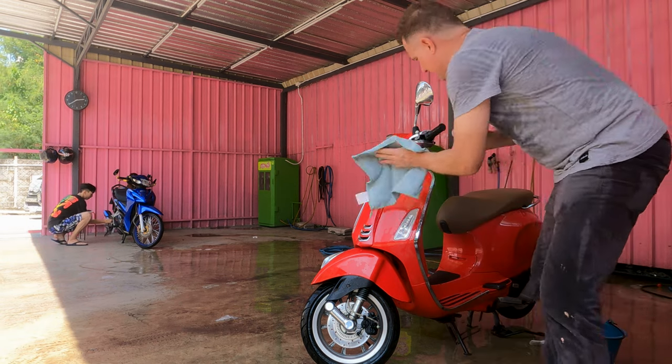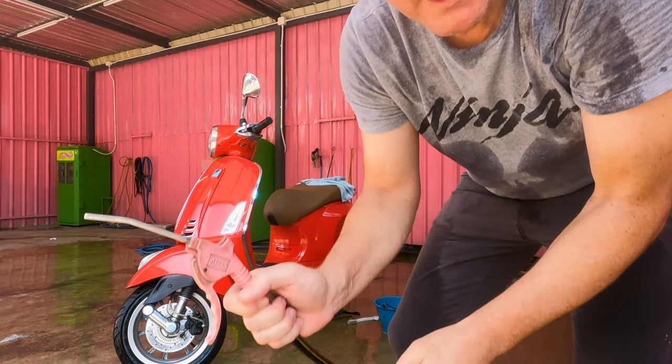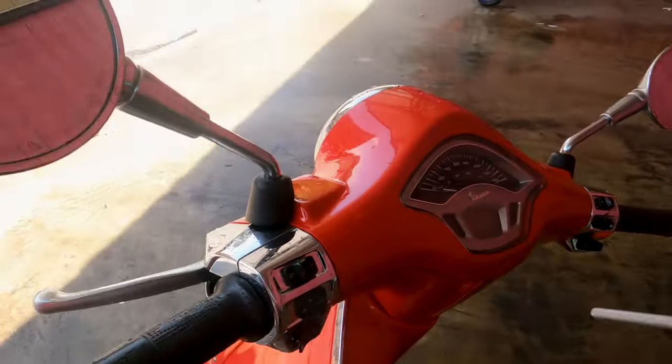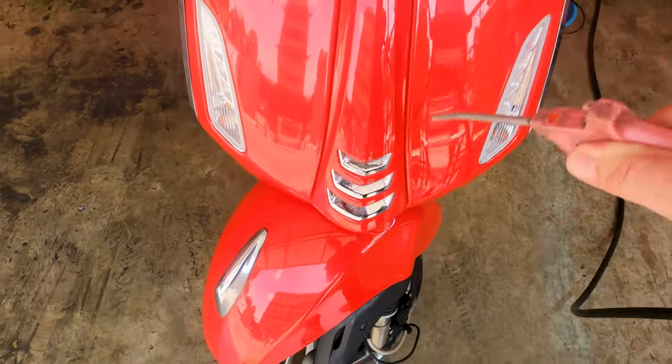Drying with the chamois first. Next I'll demonstrate drying with the air pressure gun. The benefit of the air pressure gun is you don't get any streaks that you can get when drying with a rag, and it's great for hard-to-reach spots that you can blow-dry. I think I'll get the bulk off with the chamois first, and then just do the finishing touches with the air pressure.